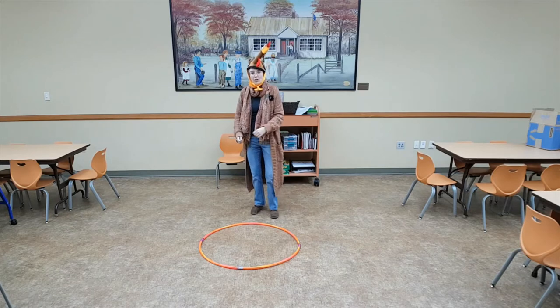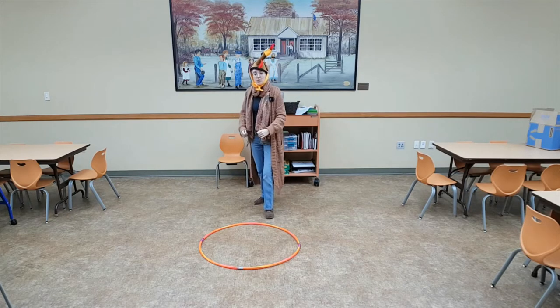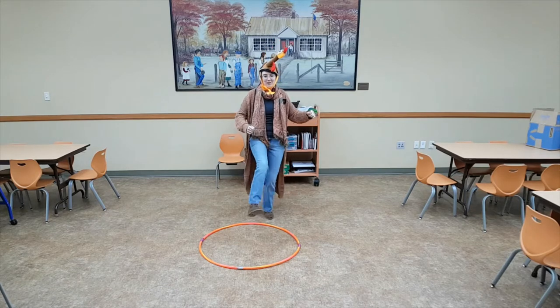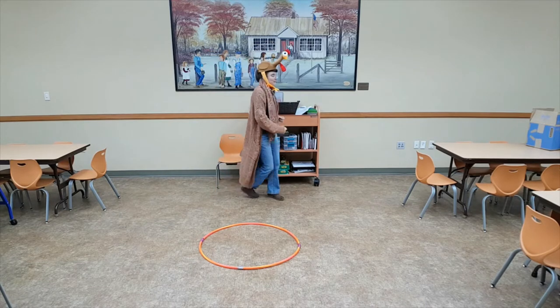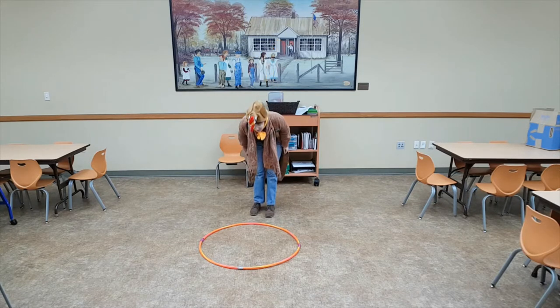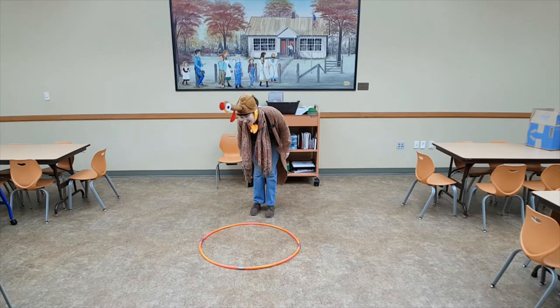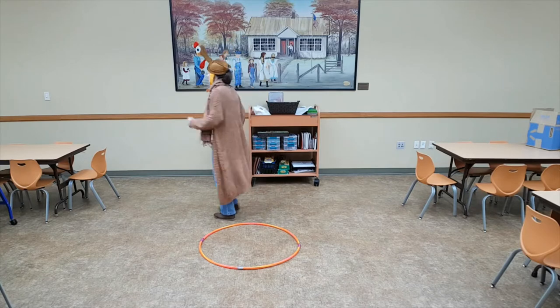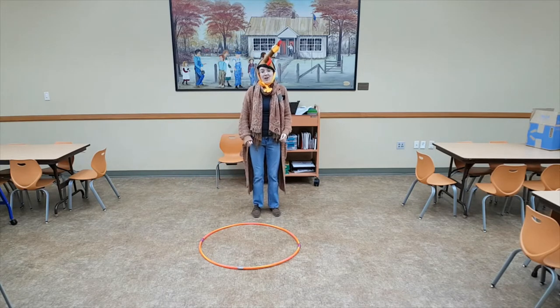Put your drumstick in, oh put your drumstick out, oh put your drumstick in, and shake it all about. You do the turkey pokey, and you turn yourself around. Yeah, that's what it's all about. Put your waddle in, oh take your waddle out, oh put your waddle in, and shake it all about. You do the turkey pokey, and you turn yourself around. Yeah, that's what it's all about.